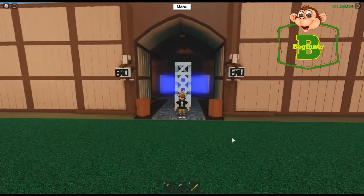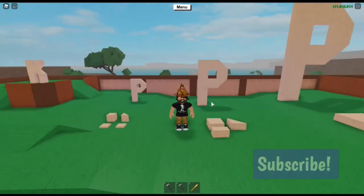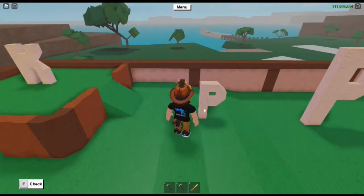Welcome to the zoo. I don't have enough room in the studio for this video so we're going to do it on one of my other builds. I've gotten a lot of comments about wanting to see letters that are bigger, so let's get started.